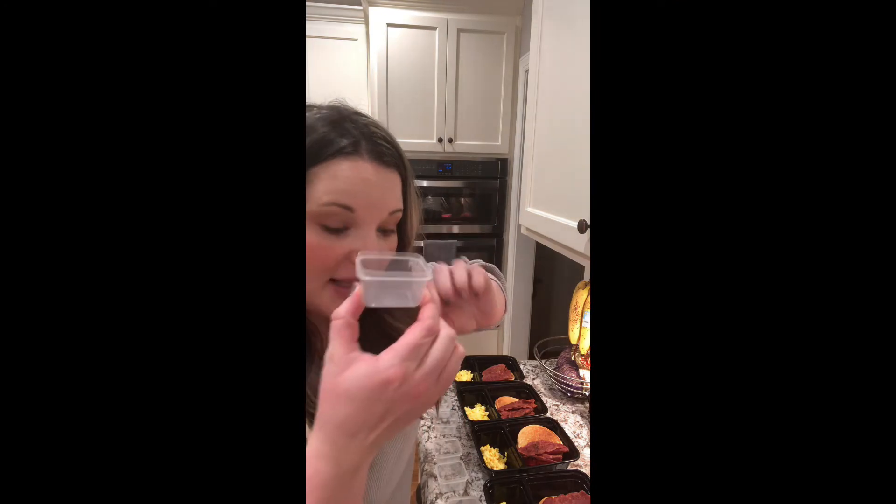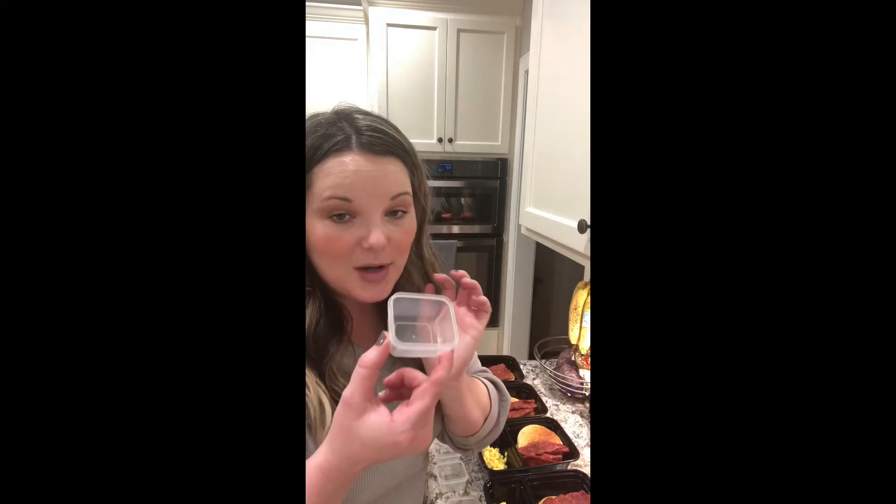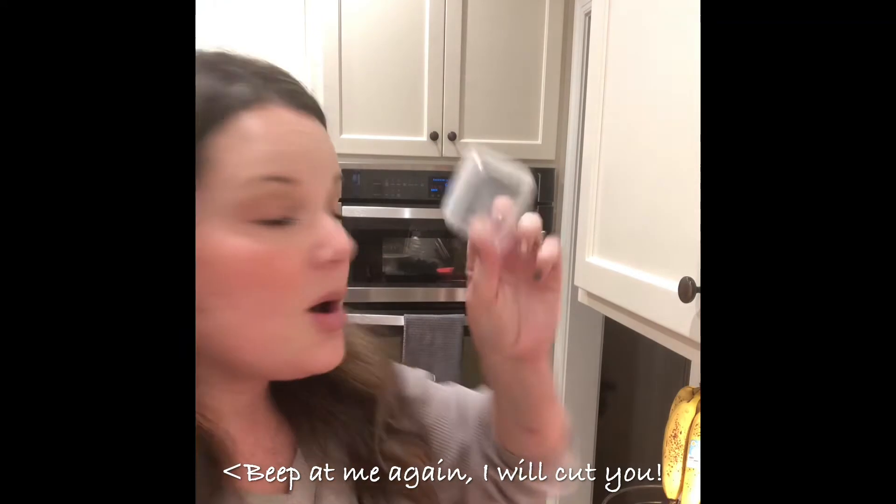My hubby likes ketchup on his eggs, so I have these cute little plastic containers with lids that fit perfectly inside the meal prep container. I just fill them up with his ketchup and fill one up with syrup for his pancakes, so that he has everything he needs all packed up and ready to go.